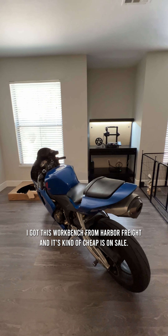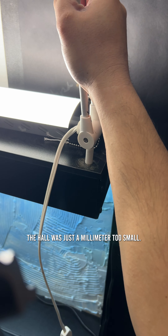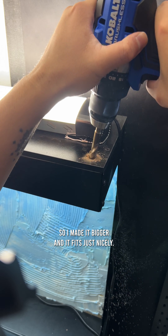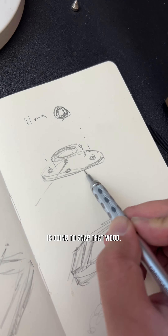I got this workbench from Harbor Freight — it's kind of cheap, it was on sale. It's called the Yukon. The wood was not very high quality at all on this desk. The hole was just a millimeter too small, so I made it bigger, and it fits just nicely. The lamp is not heavy at all, but the weight of the lamp is going to snap that wood.